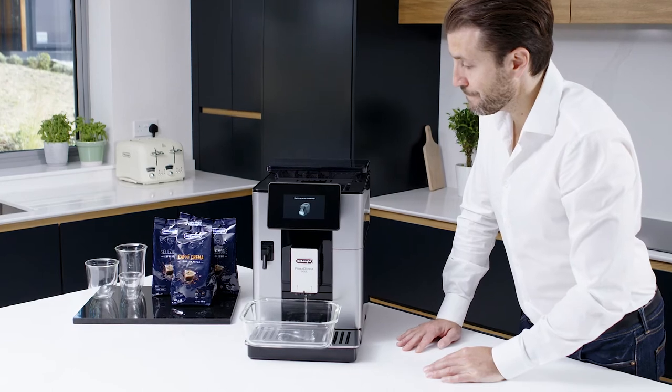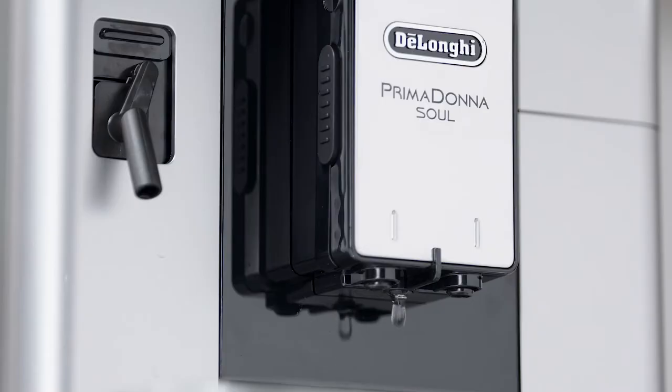It's normal to hear a loud buzzing noise when you first deliver water. This is just water going through the internal circuit for the first time.